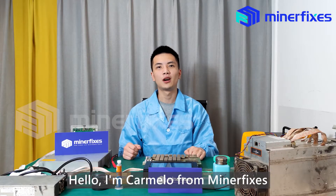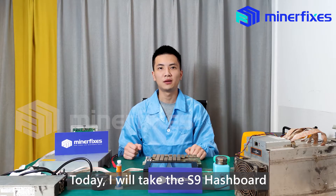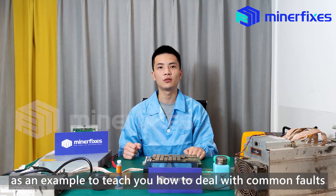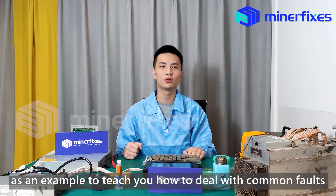Hello, I'm Carmelo from Minorfixes. Today, I will take an S9 hashboard as an example to tell you how to deal with common faults.